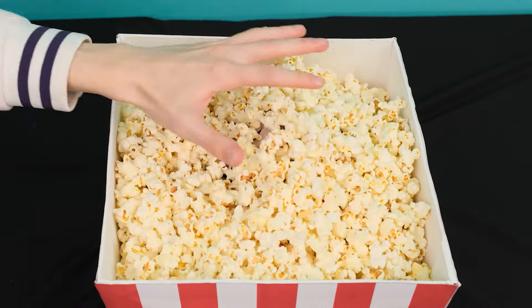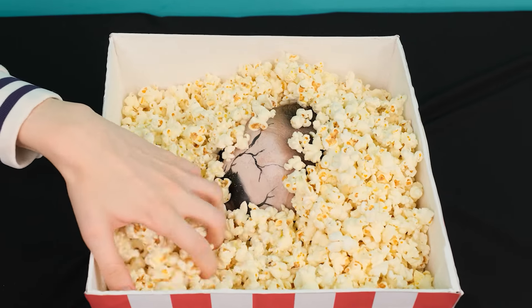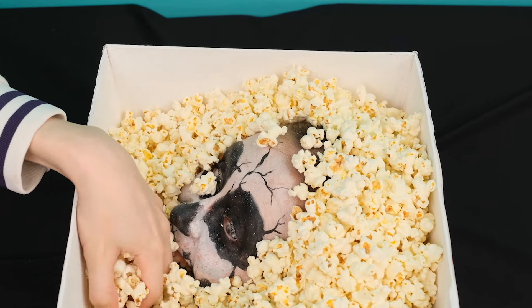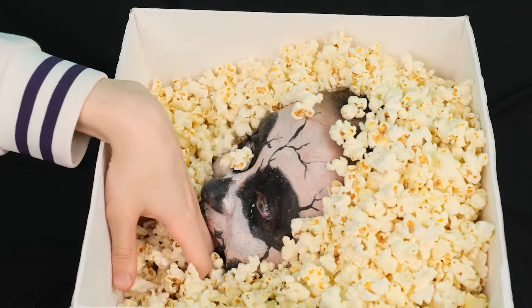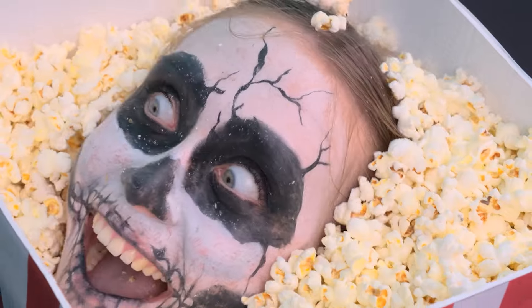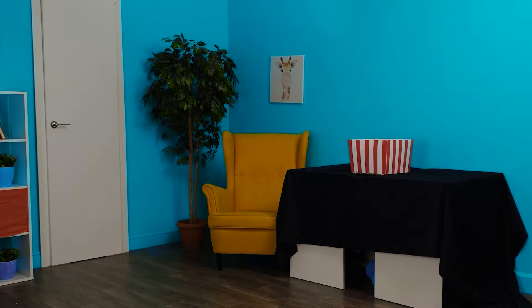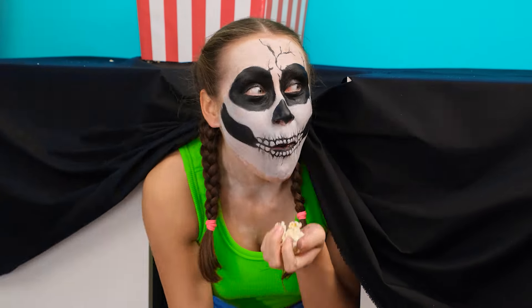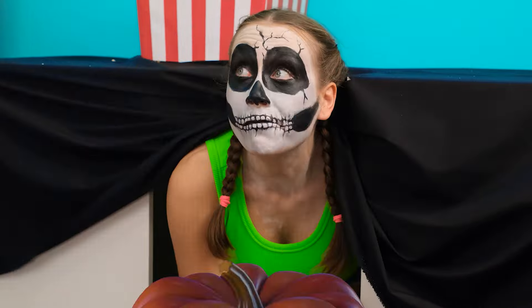Whoa! Popcorn! How cool. Also a horror movie. Now that's what I call Halloween. Ah! Who's fighting in there? It's me. I want to eat ya. There's a skeleton in the popcorn! Help! I knew that the prank was bound to work. In my opinion, it was genius. I need to think of something else.